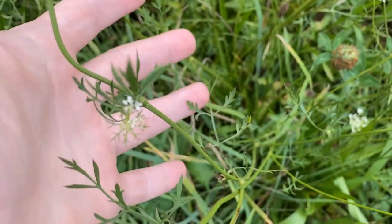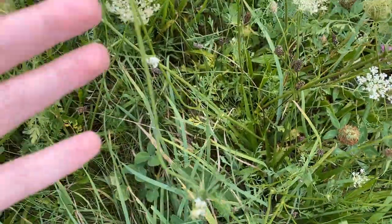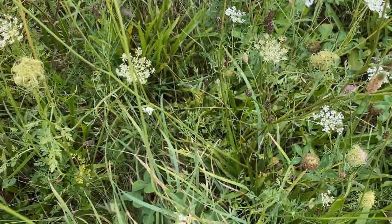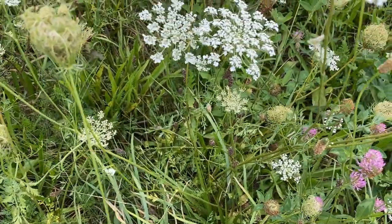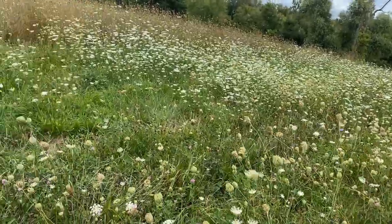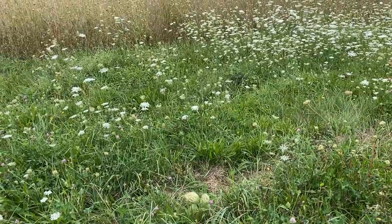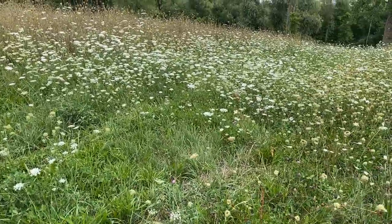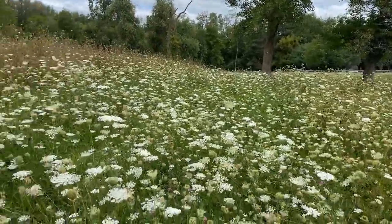I'm pretty sure that at least some parts of Daucus carota are mildly phototoxic, like their relative the invasive giant hogweed. That means if you brush up against these and light gets onto the affected area, you might get some irritation and redness. I've heard you can actually press one of the leaves onto your skin, leave it out in the sun, and get a direct red itchy print of the leaf. I don't know who would try that — it doesn't sound like fun, especially if you have sensitive skin.